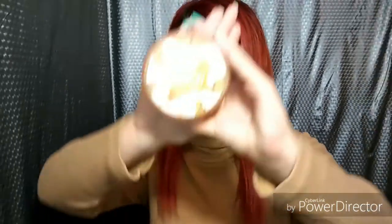Now I'm gonna set my eye with my Airspun loose base powder. Setting your eye will just bring out the colors more and it prevents it from creasing throughout the day.